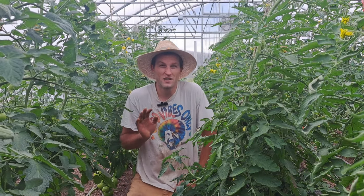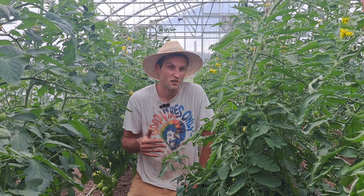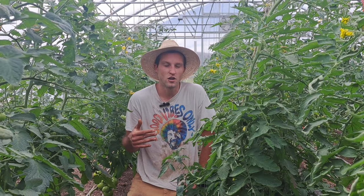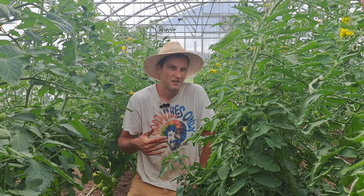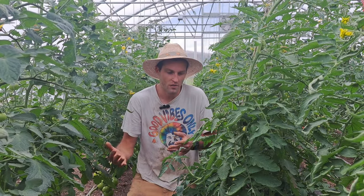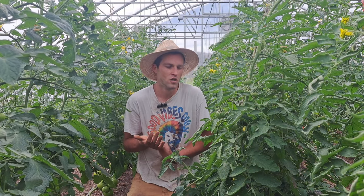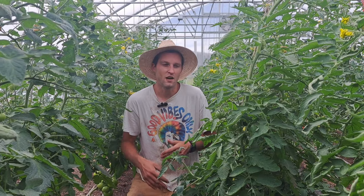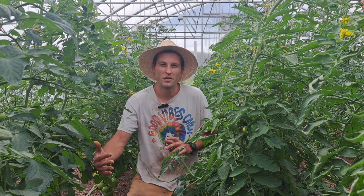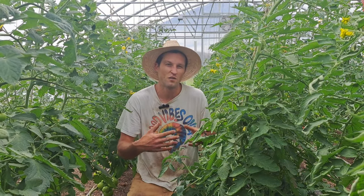What I'm going to focus on today is indeterminate tomatoes. Here in Wyoming in a greenhouse, growing indeterminates is pretty much the only way to make money because we have such a short season — you get a lot higher yield over a longer period of time. With determinates, you get all your yield over a couple of weeks.